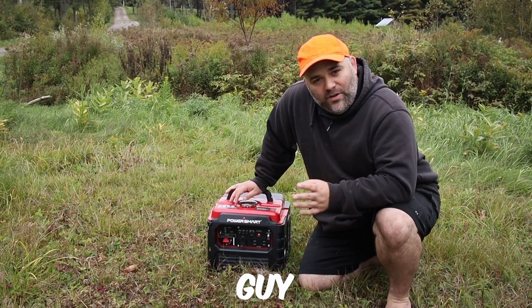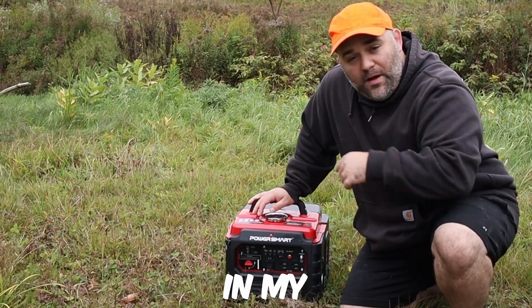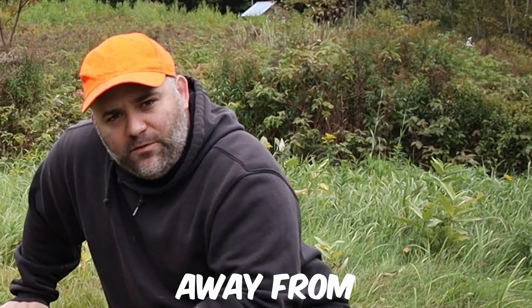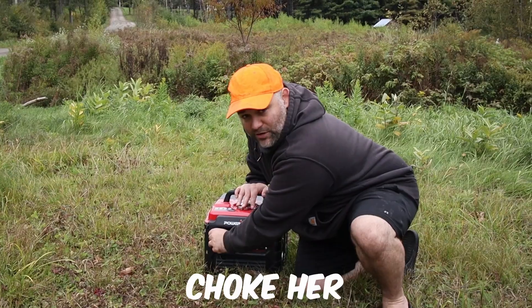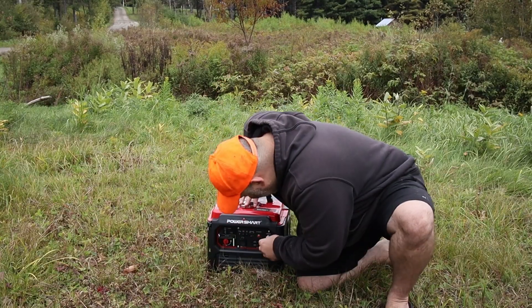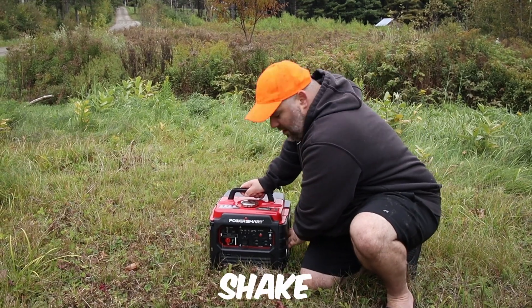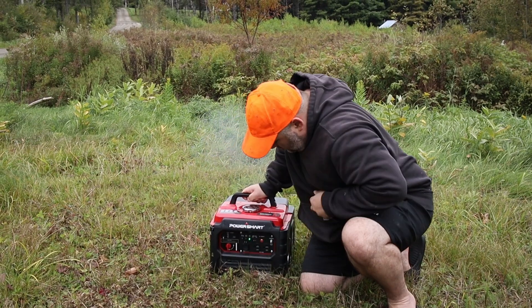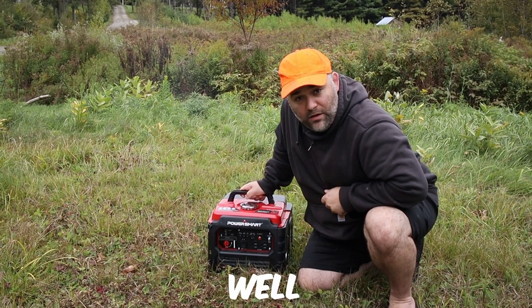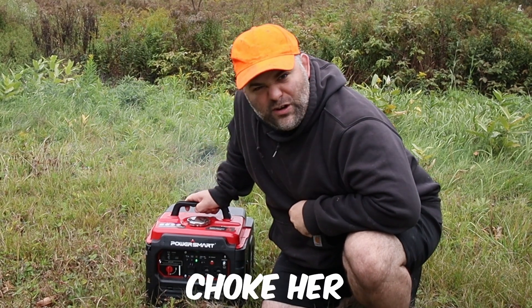In order to set up this little guy, we need to make sure that the exhaust and ventilation is going away from the car. Currently the wind is blowing in my face, so I think that's what we're looking for. We're about 10 to 15 feet away from the car. Turn on the gas, we're gonna choke her a little bit, make sure it's on, give it a little shake, and it should start right up. Let's try again — we'll choke her a little bit.